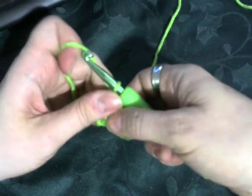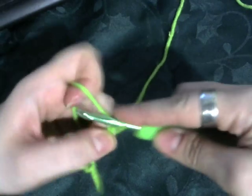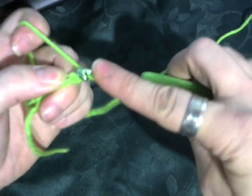You turn that, and so instead of chaining six, you chain five — one, two, three, four, five — half double crochet into the third chain down.